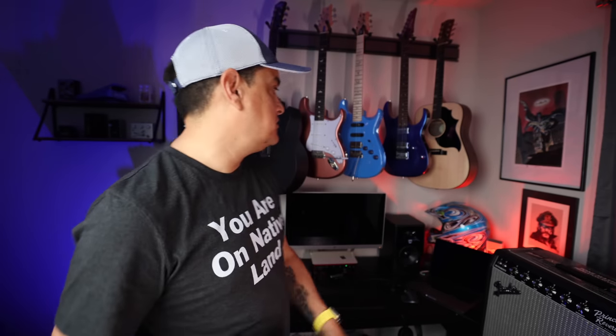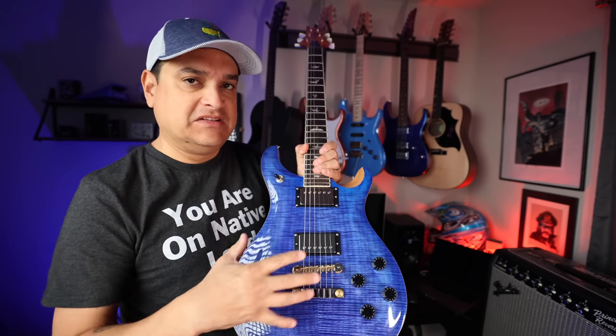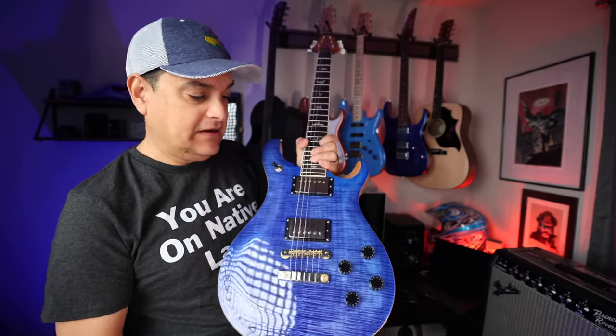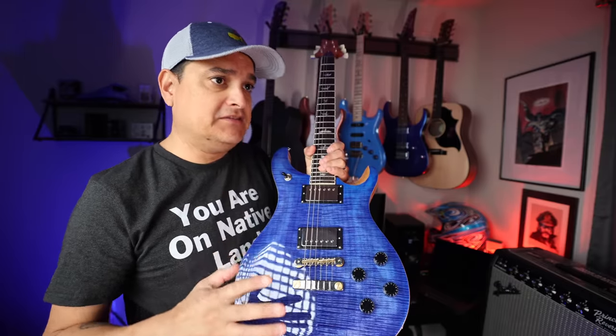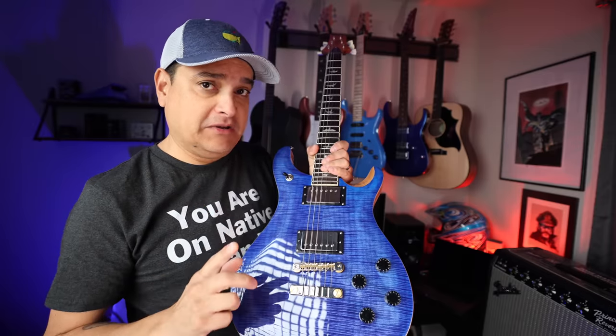For those of you that are new to the channel, I am actually kind of new to PRS. The PRSs that I currently own are not actually the traditional PRS guitar. I've got the Fiore up there and I've got the Silver Sky. This 594 is my first kind of foray into the real interesting format of guitar where I could really spend some time with it and really enjoy it.